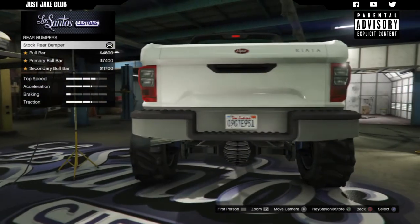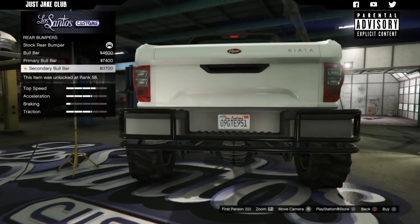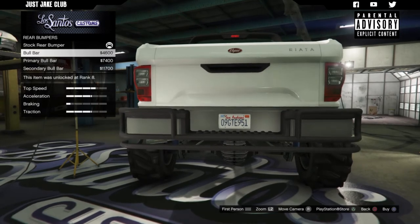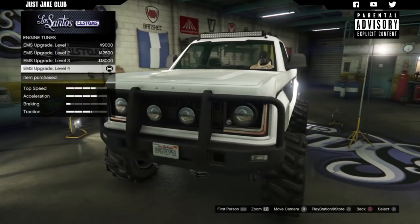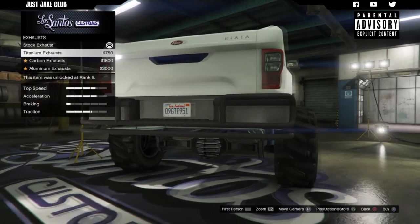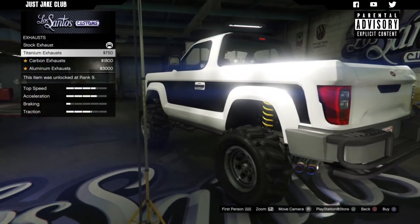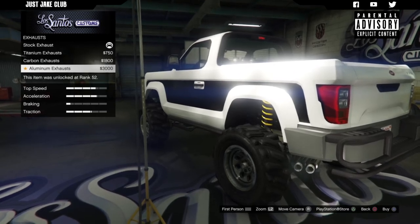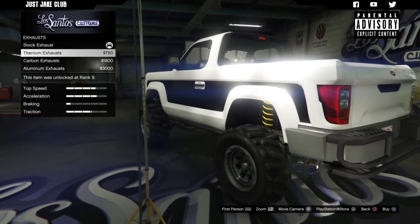Then we're going to move on to the rear bumper. This time I've only got one additional option with secondary and primary variations, so we're just going to go with the normal ball bar. Then we're going to go to the engine and get a level four engine upgrade. For the exhaust, we've got three additional options: titanium, carbon, and aluminium - they pop out of the side and look pretty sweet. I personally think the titanium looks the best, so I'm going to go with those.